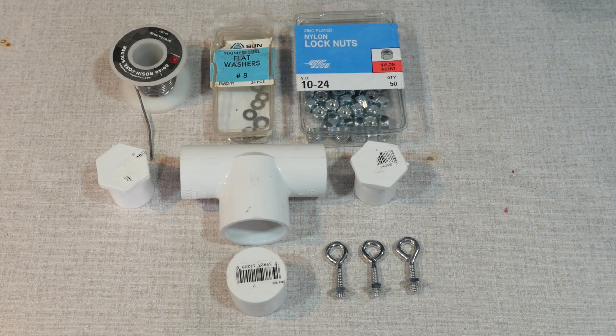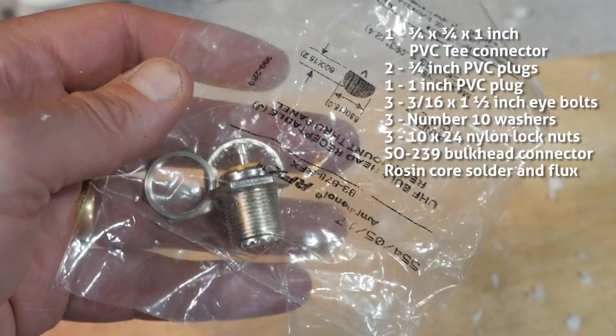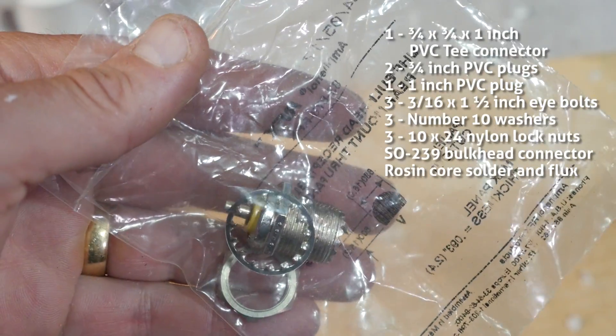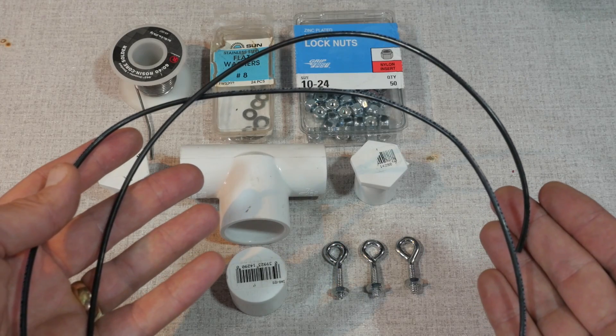For parts, you're going to need a ¾ inch by ¾ inch by 1 inch PVC T-connector, two ¾ inch PVC plugs, one 1 inch PVC plug, three 3/16ths by 1.5 inch eye bolts, three number eight washers, three 10 by 24 nylon locking nuts, an SO239 bulkhead connector, rosin core solder and flux. You're also going to need a couple of lengths of 14 gauge insulated stranded wire and some PVC adhesive. I'll put a full list of all the parts necessary in the video description below.